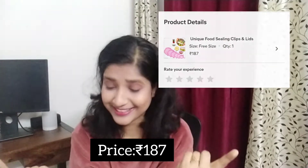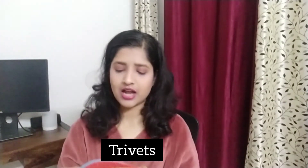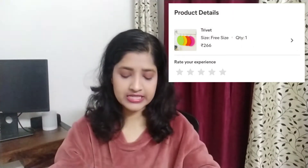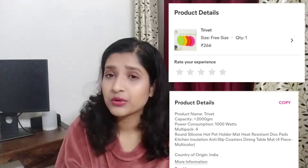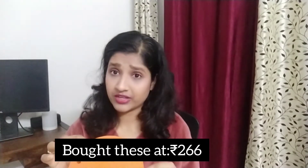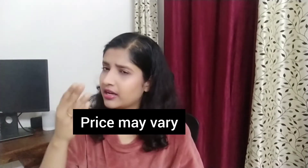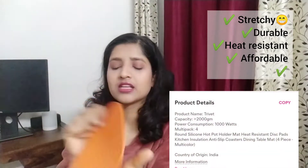My third product is these trivets — a set of four in multi-color. These are basically required when you have something hot and want to put it on the dining table without destroying the surface. When we put hot things directly on the table, it mostly sticks or damages the plastic cover, so this comes really handy.